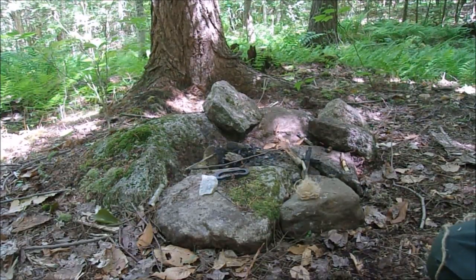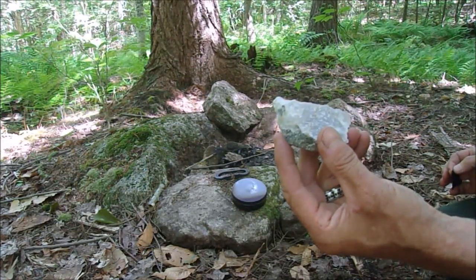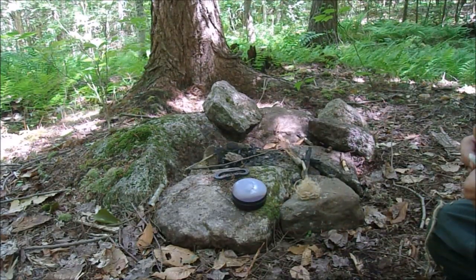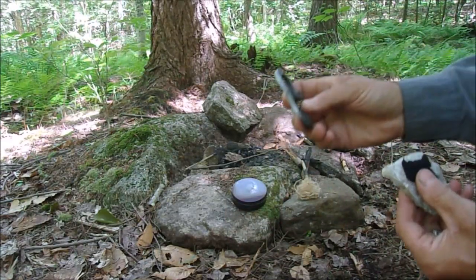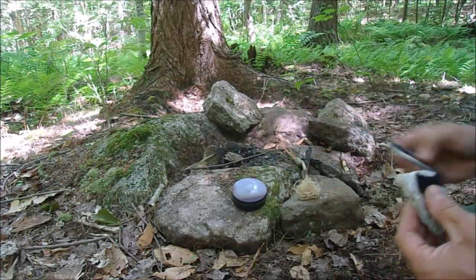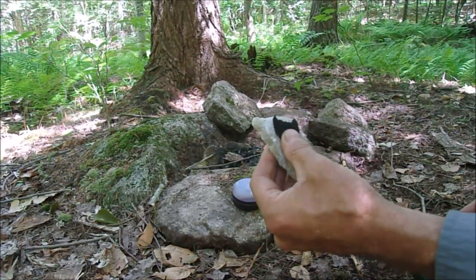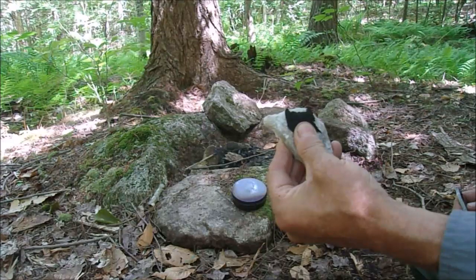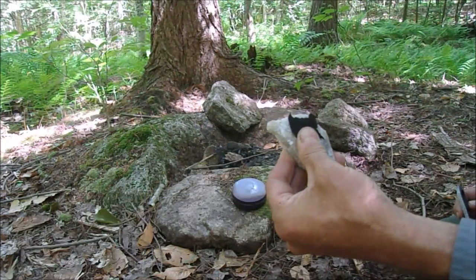I've got my tin with some charcoal, and my rock - this one is a piece of quartz. We don't have flint or chert in this area, all we have is quartz, so I grabbed a piece off the ground and napped it so it's sharp. I'm also assuming for this demonstration you have a steel striker of some sort. I'm in a dark area so hopefully you'll be able to see the sparks, but there are squadrons of mosquitoes after me - but that's fine.